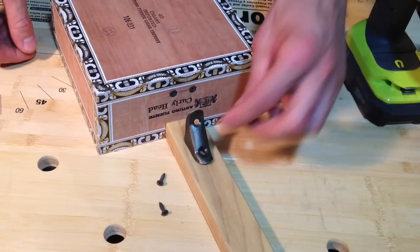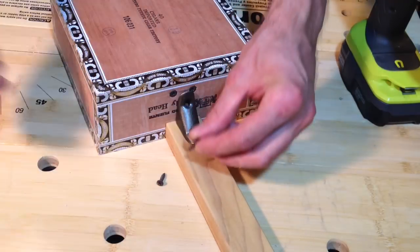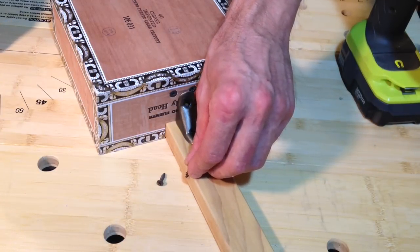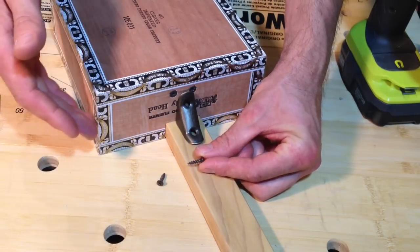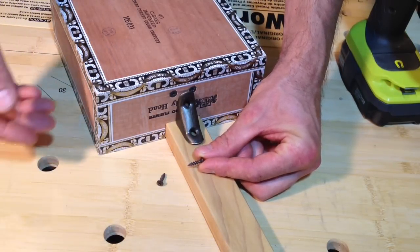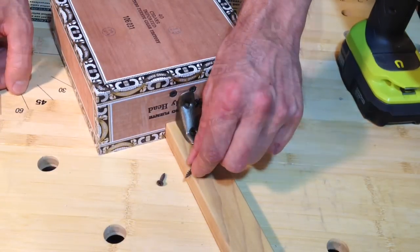Of the two screws that you'll be using to attach this brace to your cigar box guitar, one of them is going to be going into the neck. So you want to make certain that it isn't so long that it will pop up through the top of the neck. If it is, just cut it down to size with a hacksaw, or if you have a rotary tool with a metal bit, cut it down to size and file a point back onto your screw so it will drive easily into the wood.